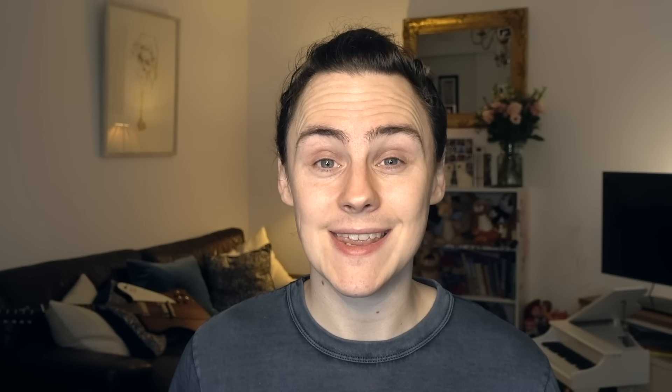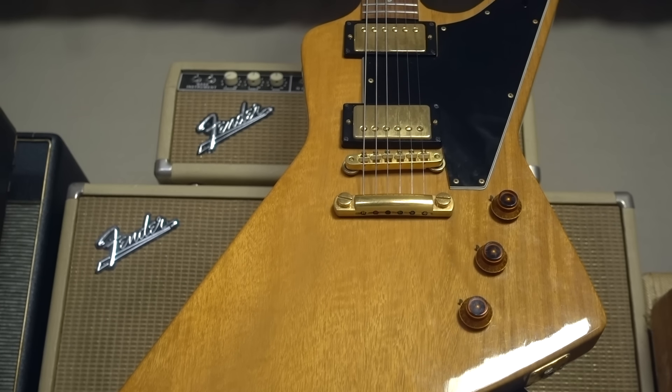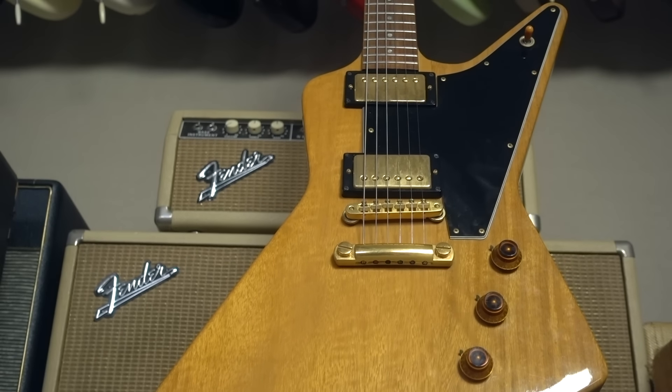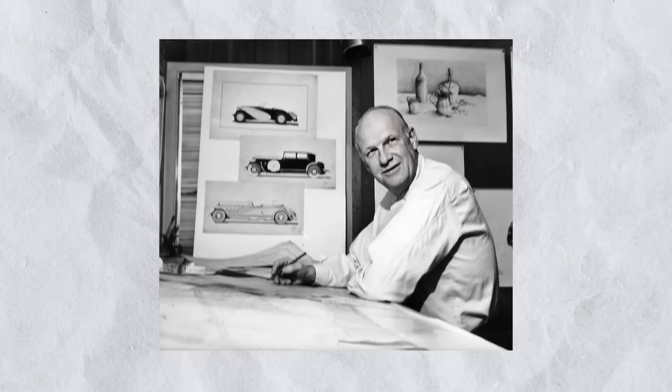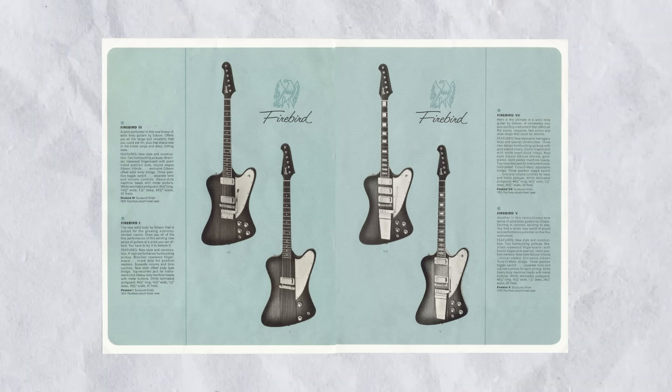The Firebird undoubtedly paid homage to an earlier Gibson design in the Explorer, which was so wildly unsuccessful in its time that it's estimated that only 22 were actually made. Thankfully, the Firebird didn't suffer quite the same fate. Designed by famed coach builder Ray Dietrich, after a chance meeting between him and Ted McCarty — Ray having recently retired to Kalamazoo, Michigan, where Gibson were based — and Ted seeing him give a talk on his life in car design, the Firebird was introduced in four increasingly well-appointed guises: the 1, the 3, the 5, and the 7.